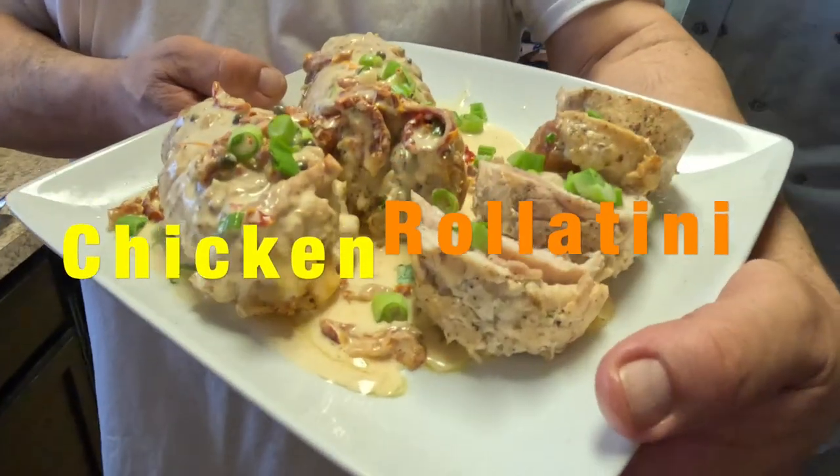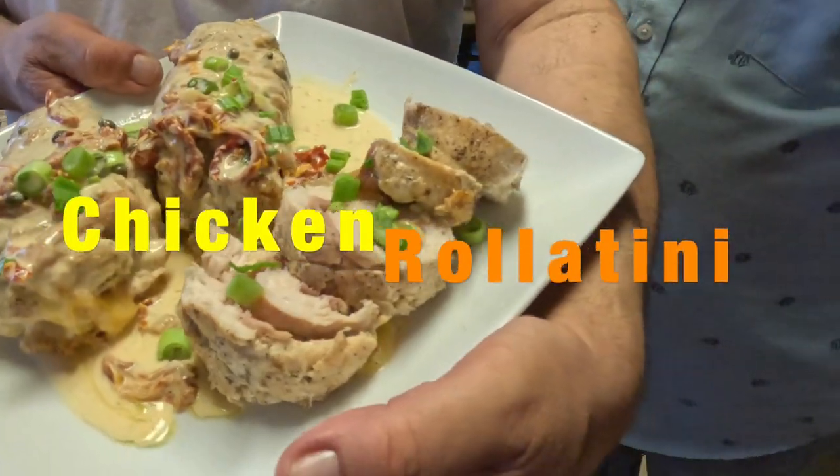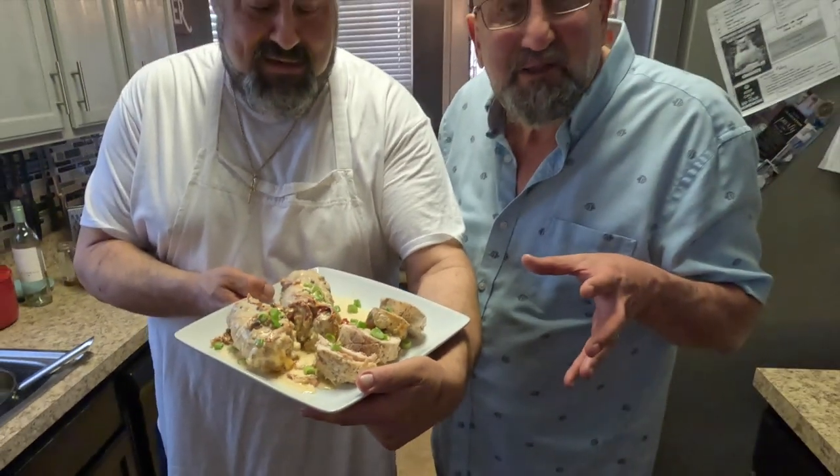Welcome back to the Brookman Brothers Cooking Channel. Today Chef Dom is going to show you how to make chicken rollatini. These are not little chicken breasts — these are giant chicken breasts. Anyway, let's get cooking.